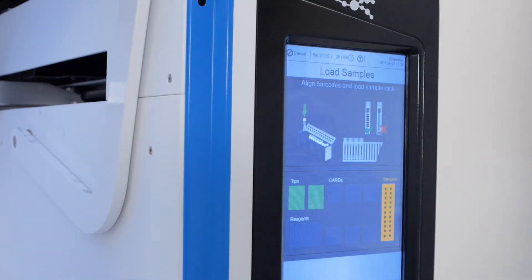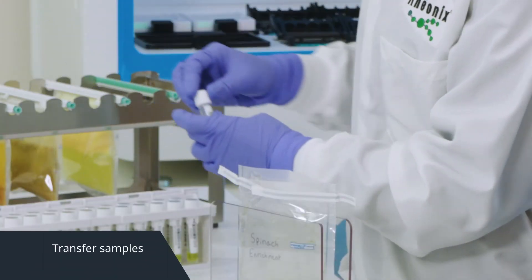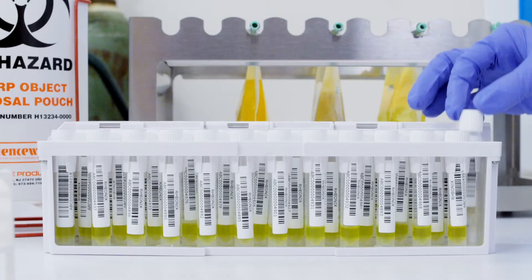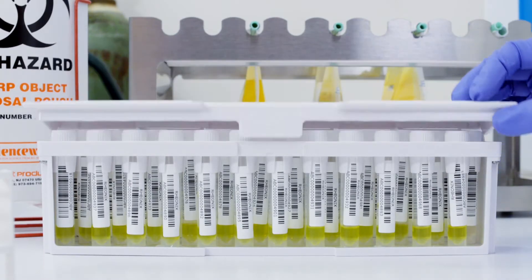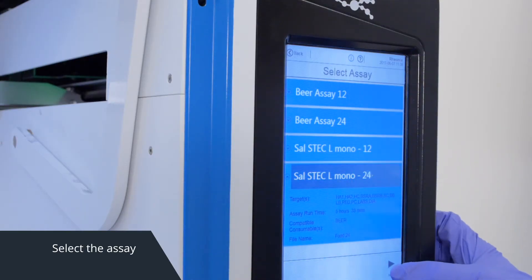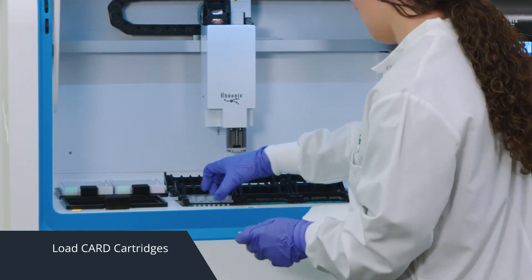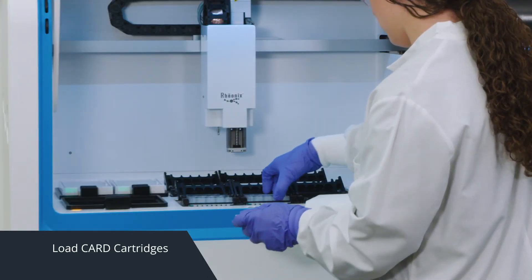No technical training is required to run the Encompass Optimum. The workstation will guide you through each step. Simply transfer your samples and load them into the Rheonix sample rack. The sample tubes are barcoded and scanned internally for increased traceability. Select the assay you wish to run, then load the sample rack onto the workstation.